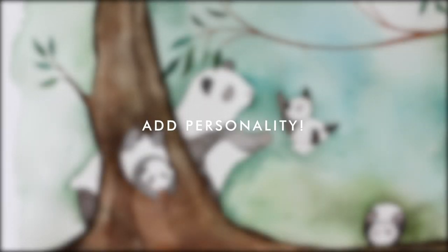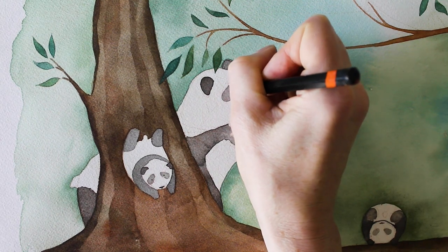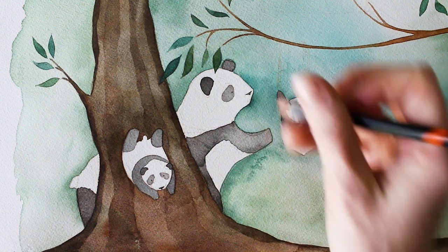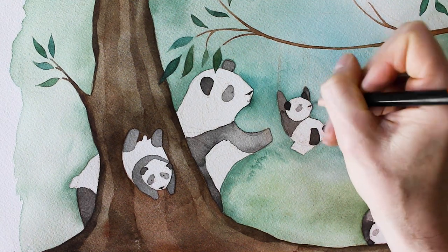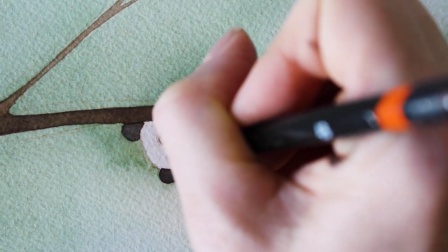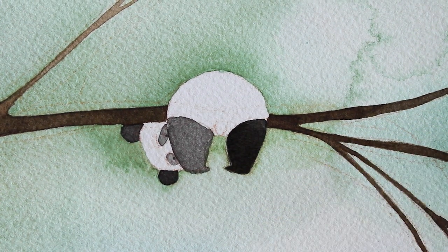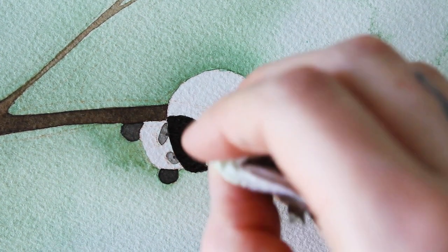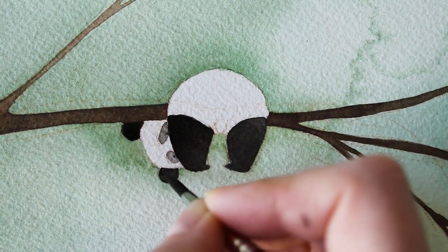After spending so long and being so close to being finished, putting details on a piece can be pretty intimidating because you don't want to mess it up. For that reason I use pencil so I can always erase if needed. I also use pencil because it adds a softness — pen is just a little too hard for me, especially since it's an organic piece where everything is alive. Pen tends to make things feel a bit more cartoony.